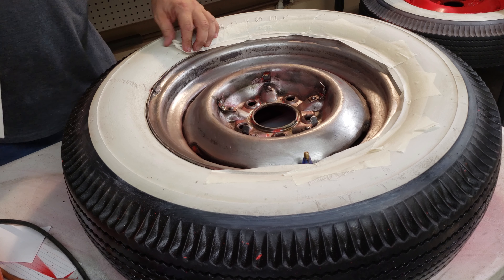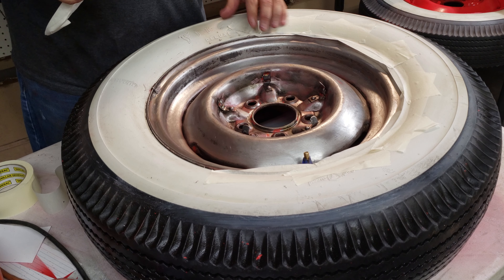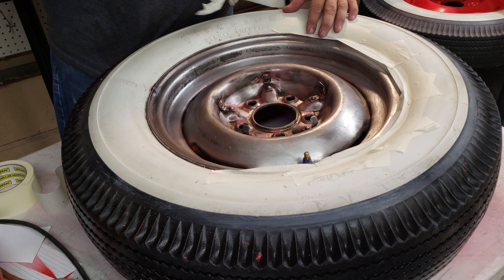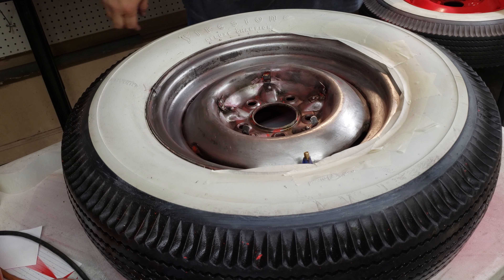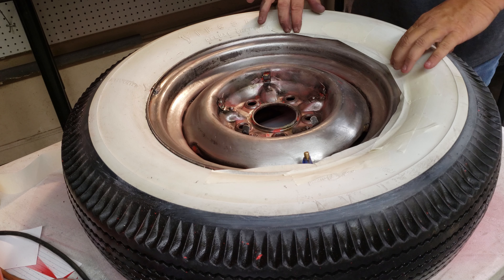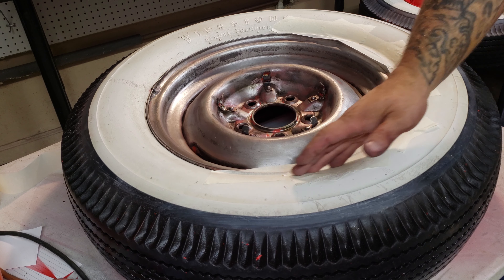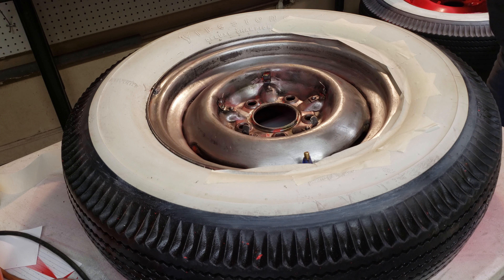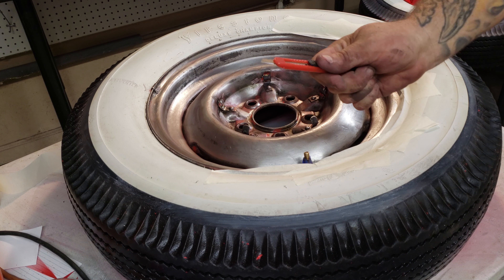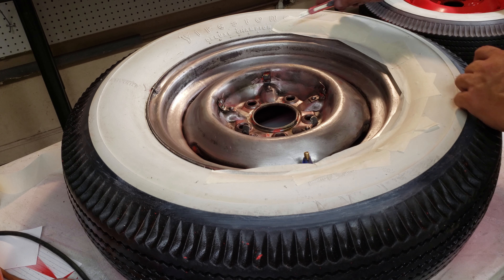Well, I just wiped down these tires so it's probably not going to stick real well, but I think you're going to get the point. So here we have our lip, and if I can find my knife — one of these little exacto knives or whatever — these are great.